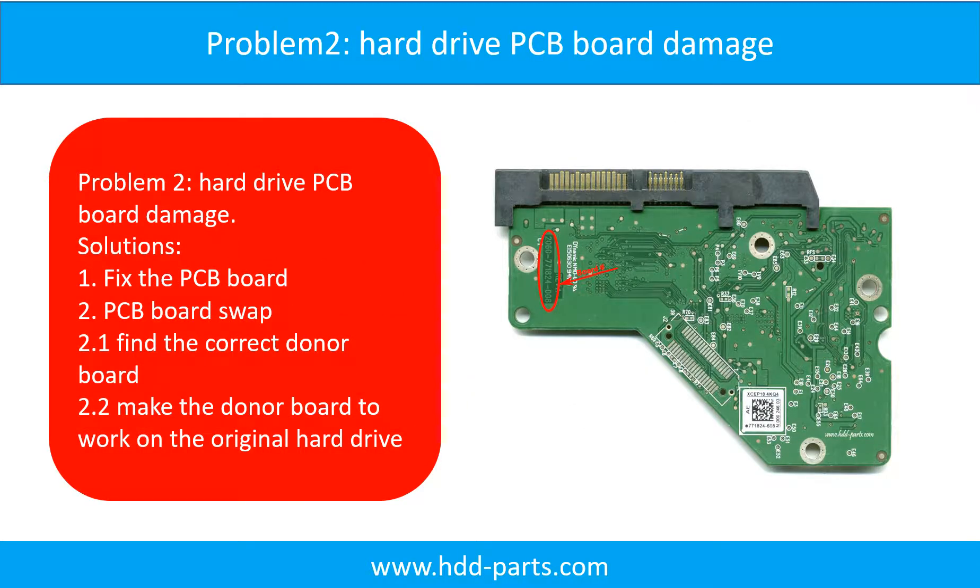Problem 2: Hard drive PCB board damage. Solutions: One, fix the PCB board directly. Two, PCB board swap. For most cases, swapping the PCB board is much easier than fixing the PCB board.